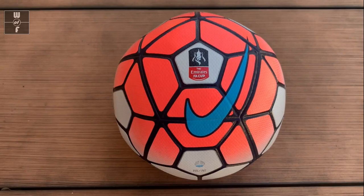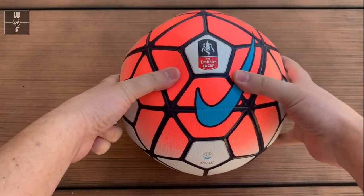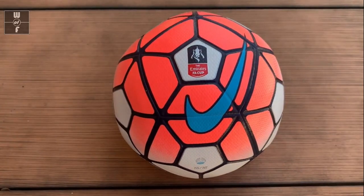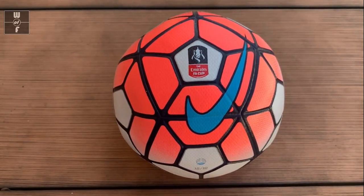I have a soccer ball here that is basically flat — it will not hold air very well, it gets very deflated. This is going to show you how to repair it.